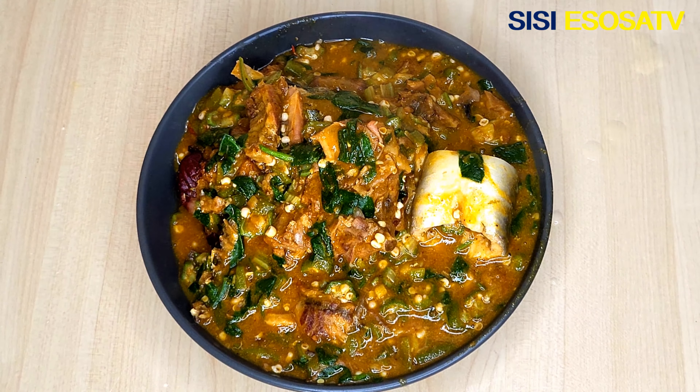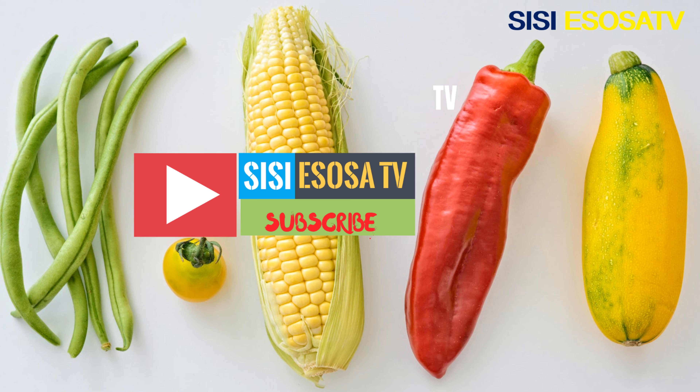Thank you guys for watching. Always stay fabulous and remain blessed. Thank you, bye!